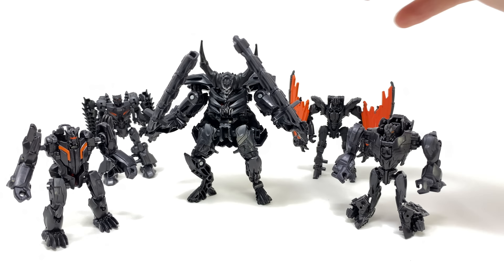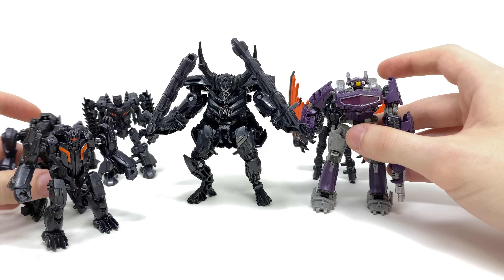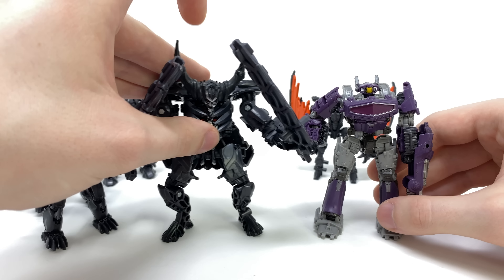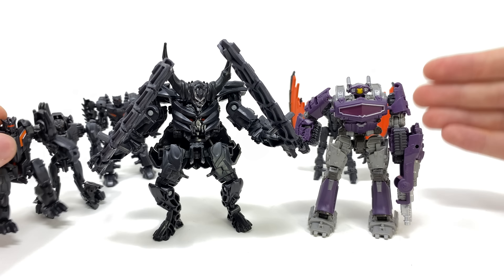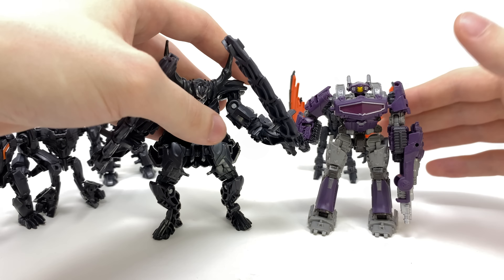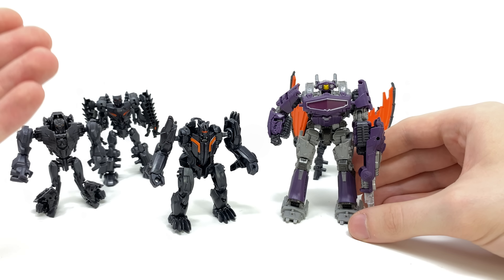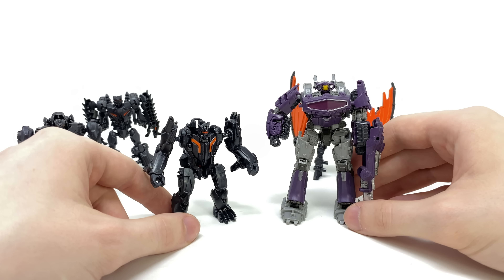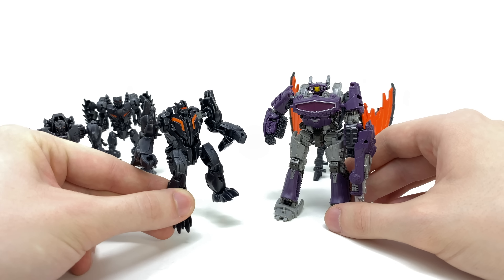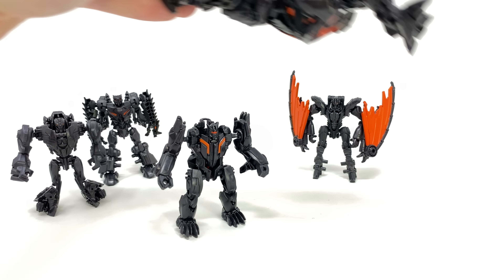Now in terms of a quick size comparison, here we have these Infernicons compared alongside a new core class Shockwave. As you can see, at least this center one would definitely be classified as a core class by today's standards — it's a very big figure, roughly eye to eye with core Shockwave. But these other ones are just way too small. I think these are more along the lines of the Legion scale — about half the size of core Shockwave. So definitely a little cheaper feeling and cheaper looking in comparison to the big guy.